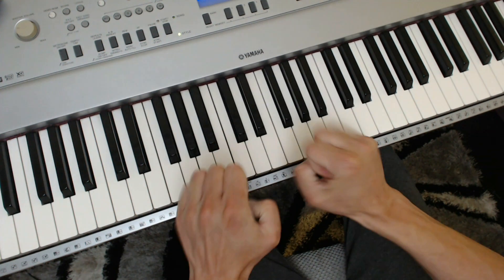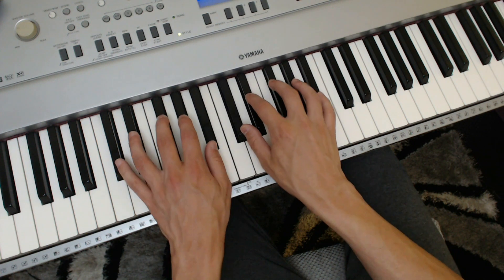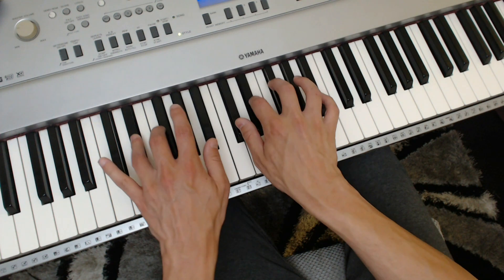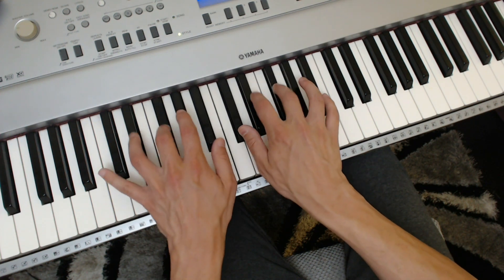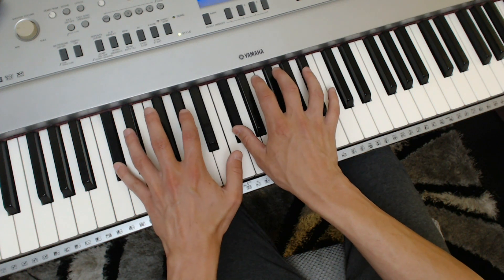So the first one, just to get your fingers warmed up, is to simply play all five black notes starting on C-sharp, and just get used to playing them, because you probably haven't really done anything like this before. You're normally just doing normal technical exercises through different keys, instead of only on the black notes.